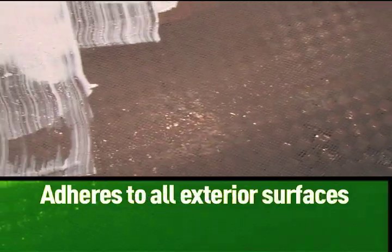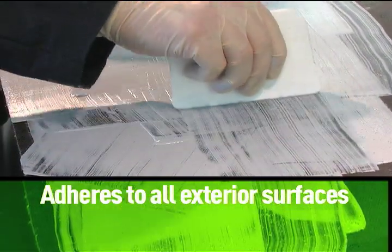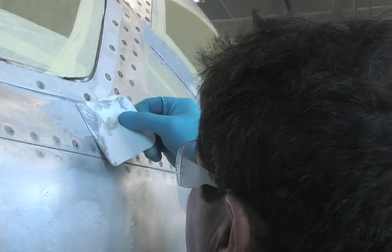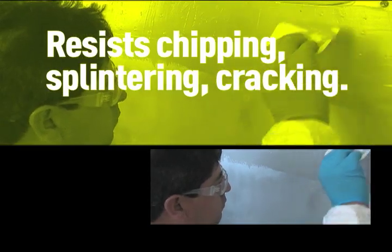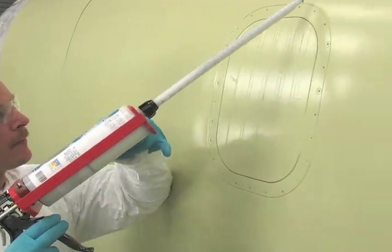Fillbond was also formulated to have adherence to all types of surfaces, including aluminum and composites. You don't have to worry about high film buildup problems either. You can apply a thick layer of Fillbond and it still resists chipping, splintering, and cracking. And as an epoxy, Fillbond will not pinhole when it dries.